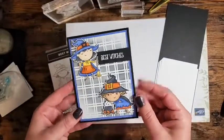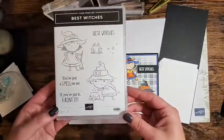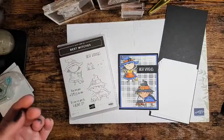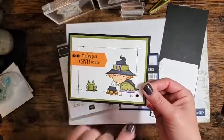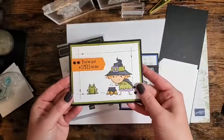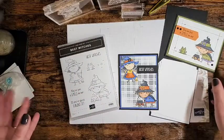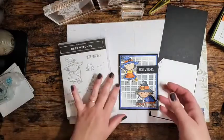Here is the card that we are going to create. The product I chose for this week to feature on my blog is Best Witches. Aren't they adorable? I think they are super cute and I love the fun little sentiments that have come along with it. So if you follow me on my blog, you will have seen that on Monday I shared this card. I've created this fun little hand-drawn border and the inside is like this. I just think they are so adorable and they are really fun to color.